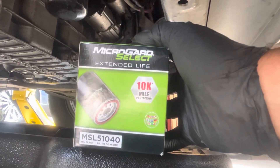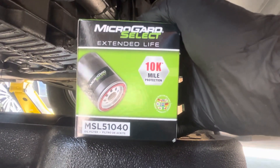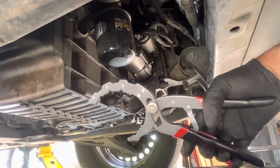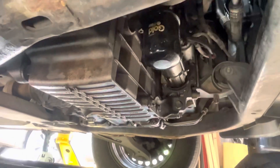The Micro Guard Select Extended Life 10K — as far as the mileage — part number is MSL51040, just in case they are over-torqued. These are my favorite filter wrench pliers. Put them on there, turn, and just go ahead and take that off.